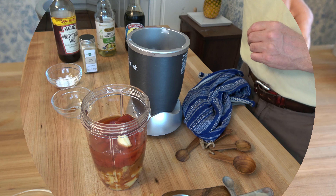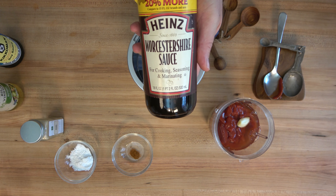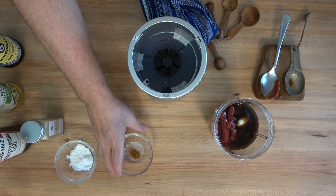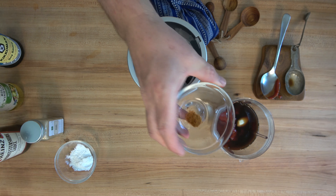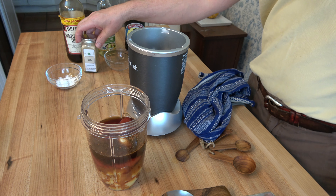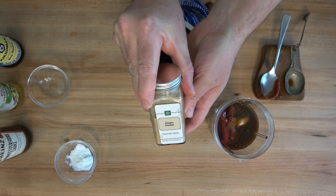How in the world can a sauce be good without what's-it sauce? Two tablespoons or 30 milliliters — it's everybody's favorite. Just a couple more items: cayenne pepper, quarter of a teaspoon. If you like it hotter, add more. And ground ginger, one teaspoon.